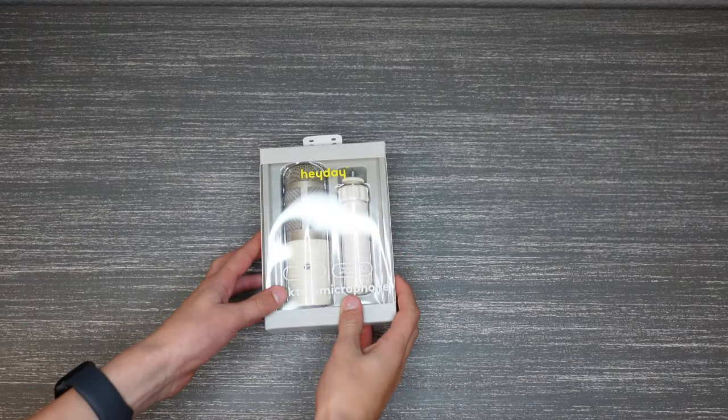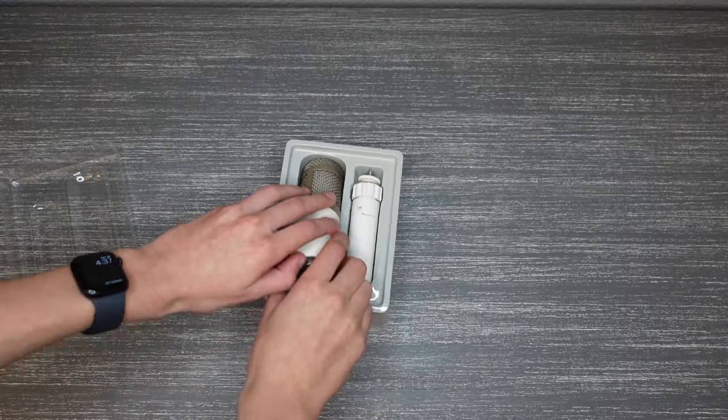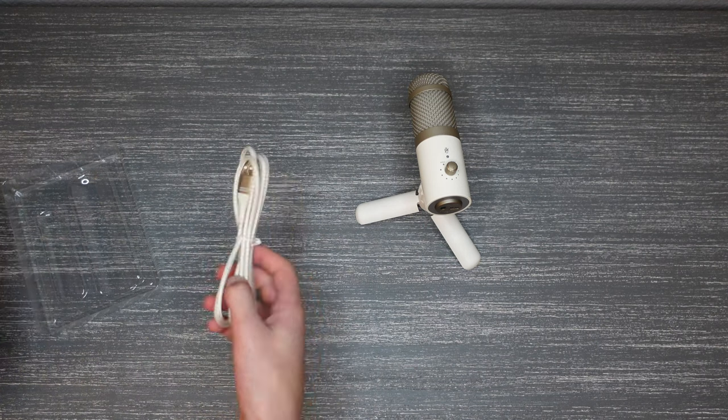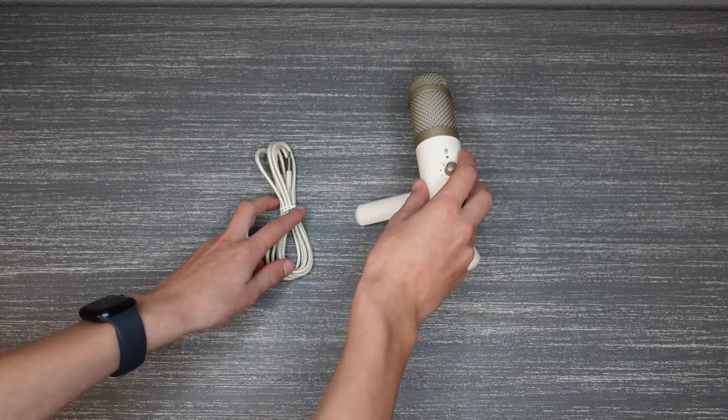Included in the box of the Heyday Microphone was the instructions, the microphone itself — which felt really nice, not like a plasticky feel — a little mini tripod to hold it, and on the bottom was a USB-C cable. It passes all sound through this USB-C cable.